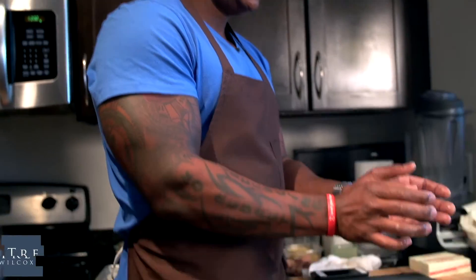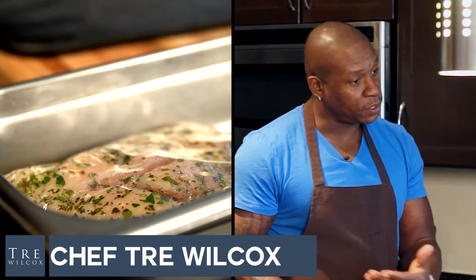Rabbit tenderloin — those are always the two muscles that run on each side of its spine. It's the least active muscle of most animals, and therefore, it's always tender.